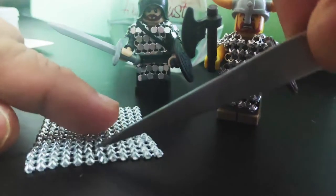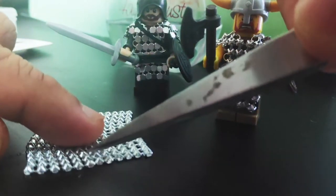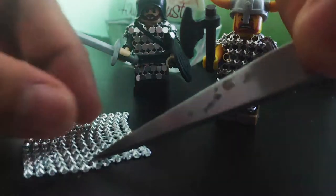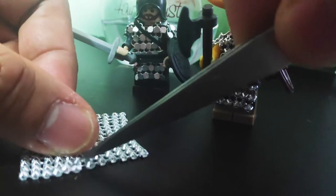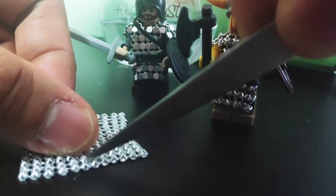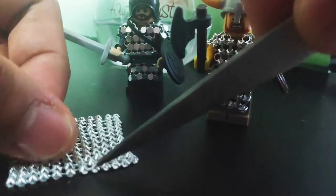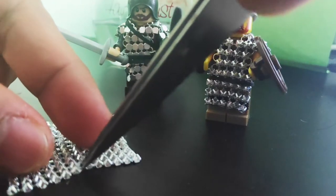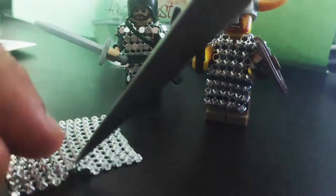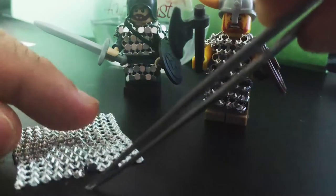We remove this by opening it a little bit — just open it a little bit, like that, and this one also open it a little bit. We need to open it just a little bit so we can get the ring where it is attached. Okay, so we remove one ring where it is attached. There you go — we remove one ring.